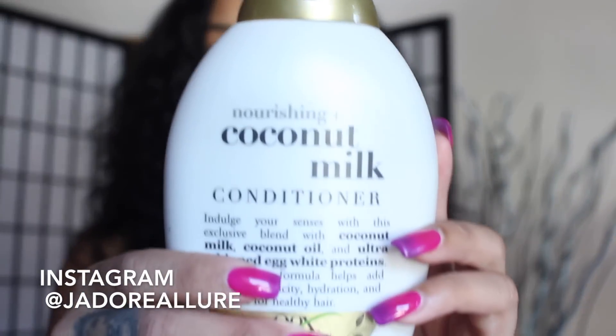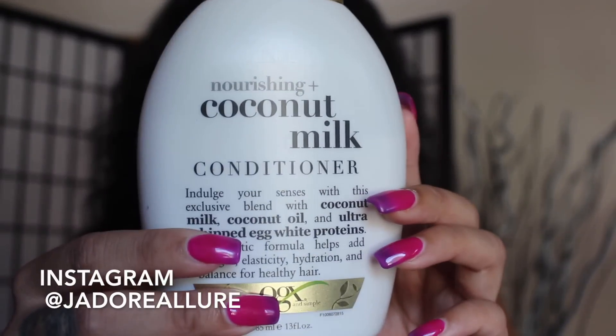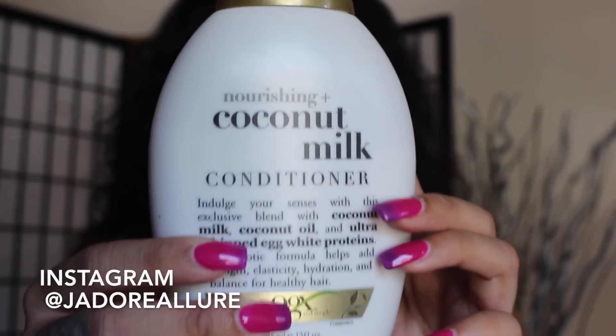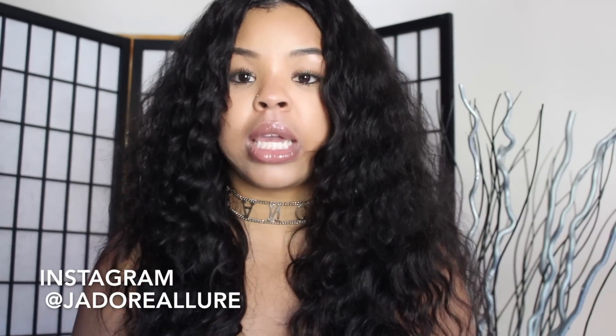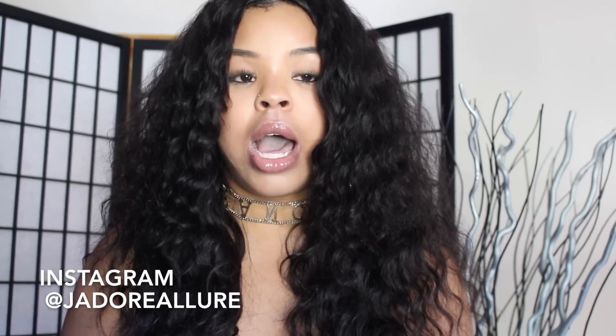When I first received the hair, I co-washed it with my nourishing coconut milk conditioner — you can get this from CVS, Walmart, Walgreens, or some beauty supply stores. This is my go-to conditioner for all my wigs, weaves, and extensions. I used it to loosen up the hair so it would be easier to sew onto the cap. This is exactly how the hair looks after just deep conditioning it — I did not add anything to the hair today.